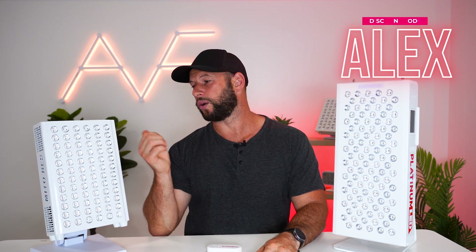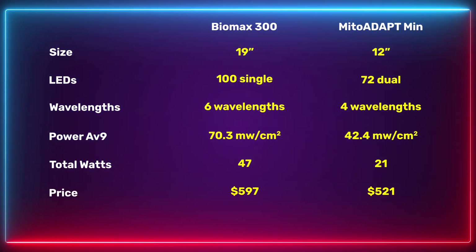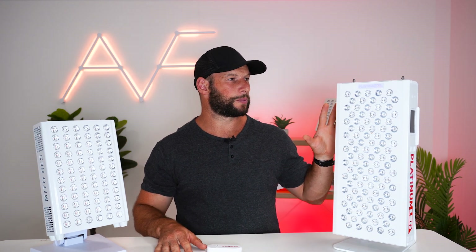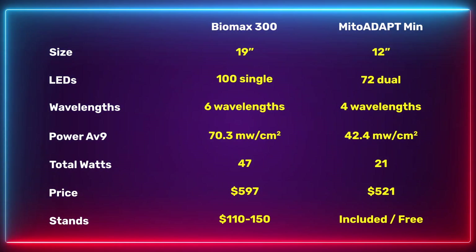What about price? Discount code Alex works on both panels, saving you 5%. The discounted price for the Biomax is $597 with free USA shipping. The Mito Adapt is a bit cheaper at $521, also with free USA shipping — making the Biomax about $70 more expensive. However, it's important to note that the $597 for the Biomax does not include a stand, whereas the $521 for the Mito Red does include a stand.